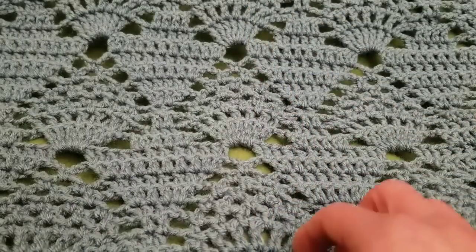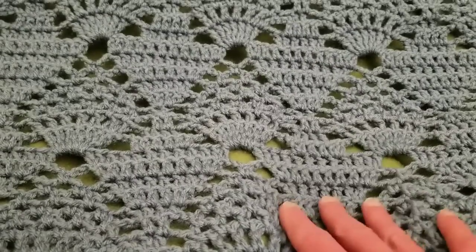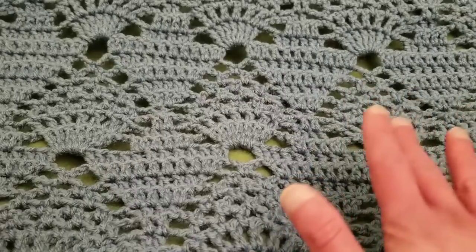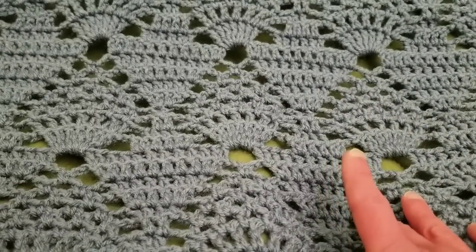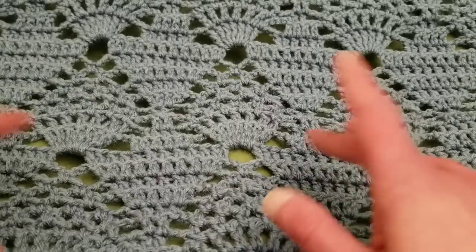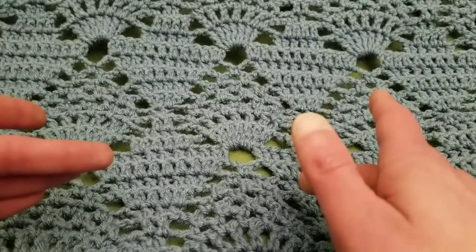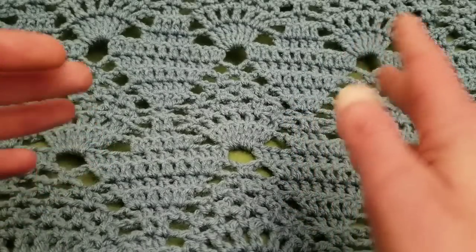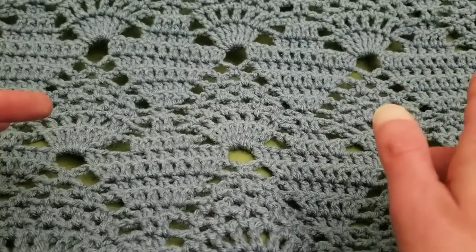Hello my little yarnivores and spiderettes! Fiber Spider back again with another tutorial just for you. Today I'm going to show you how to crochet this absolutely stunning piece — it is a pineapple throw. You can make it in whatever dimensions you want, as wide or as narrow as you like. You could do a scarf, a throw, a wrap, what have you. It's really quite simple.